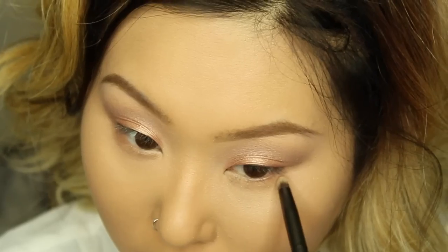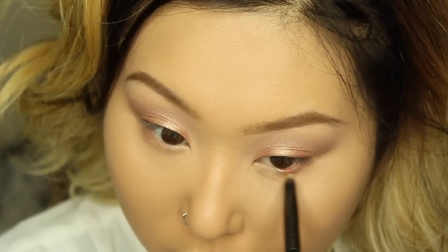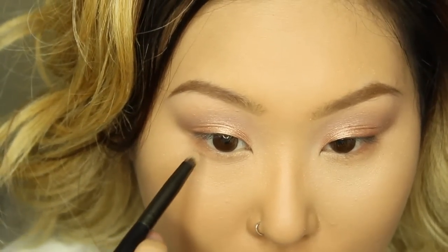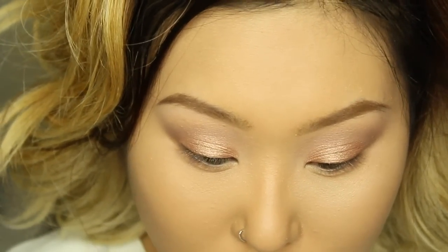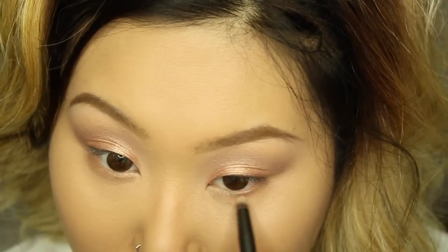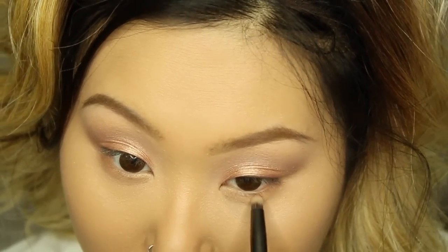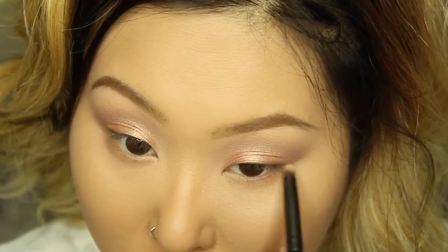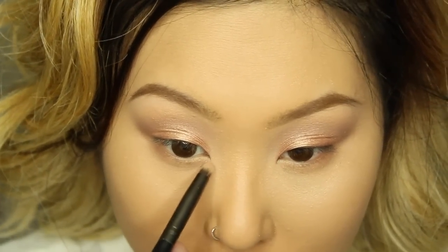Moving on to my lower lash line — I'm using the color 'Individual' with a bullet brush and applying that to two-thirds of my lash line. Then to darken the look, I'm taking 'Understanding' and 'Java' mixed together and applying that to my lash line, bringing everything all the way to the center of my eyes and blending it away.